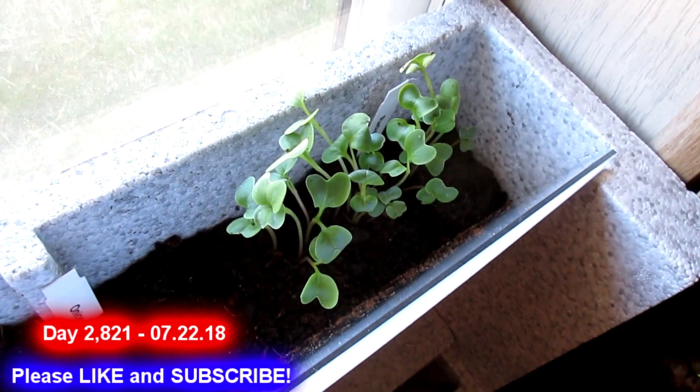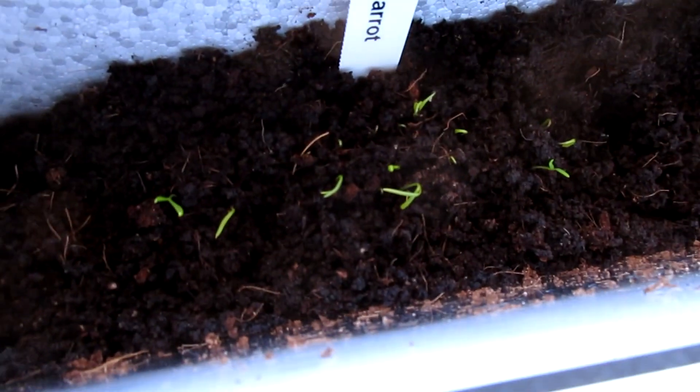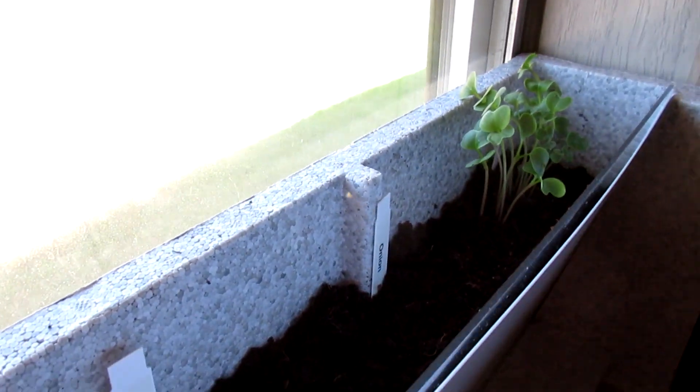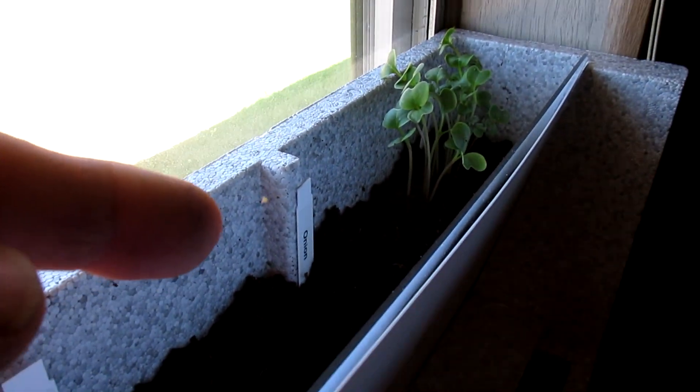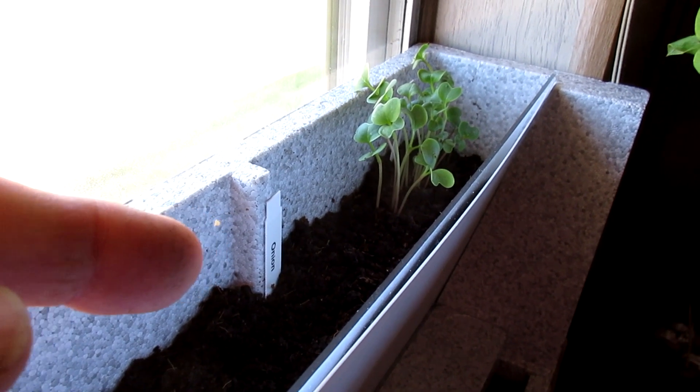Look at that. Those are the radishes that have grown so much. And now the carrots have sprouted. And there's a little tiny garden spider right there. See it? It's just a little tiny one. It's cute. He's very tiny.